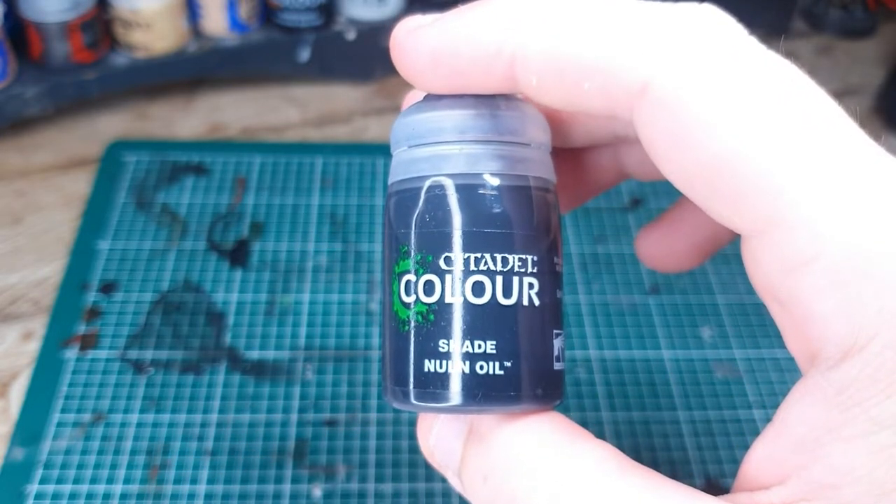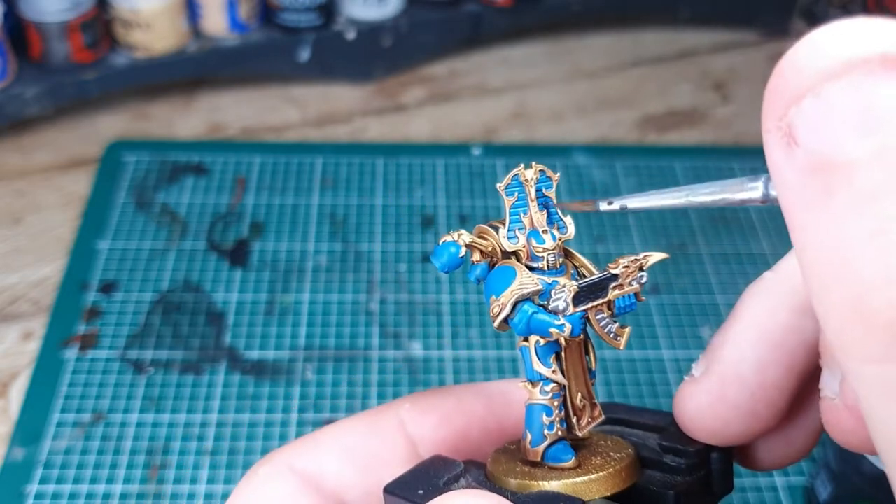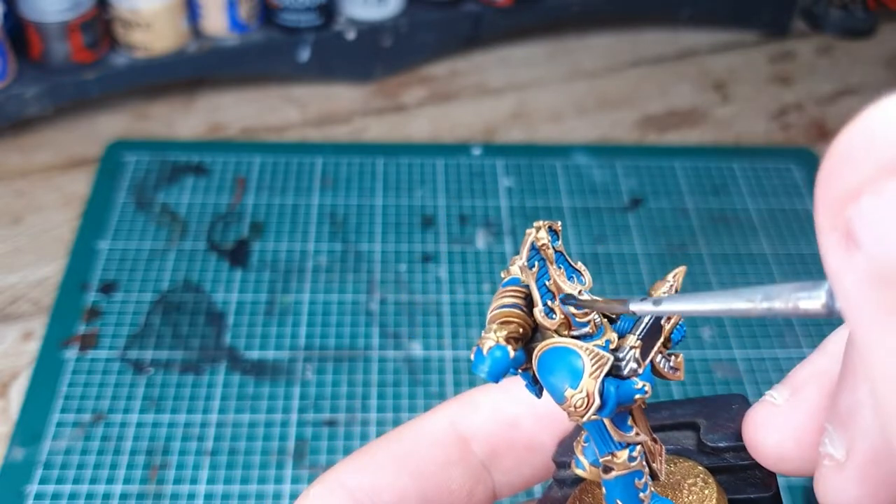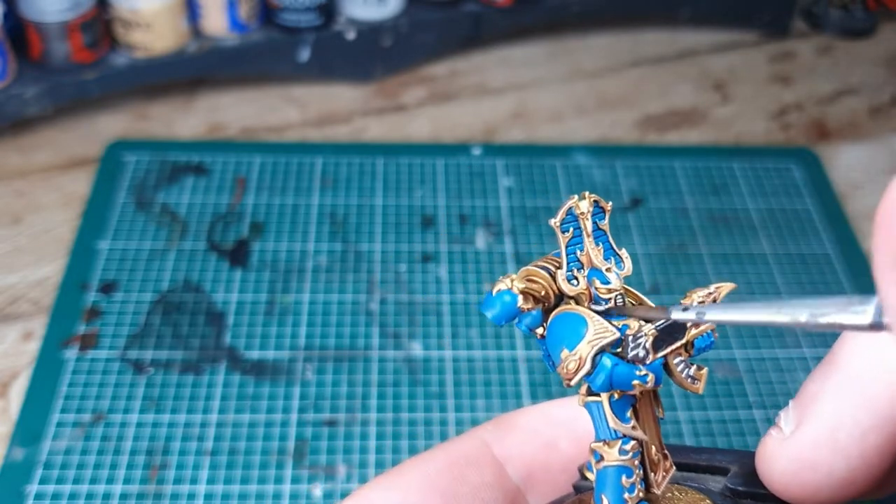Next equip yourself with some Nuln Oil and some Magic Shade to make this look a lot better than it currently does. Put it all over the blue areas — we'll touch it back up later — and all over the metallic areas.